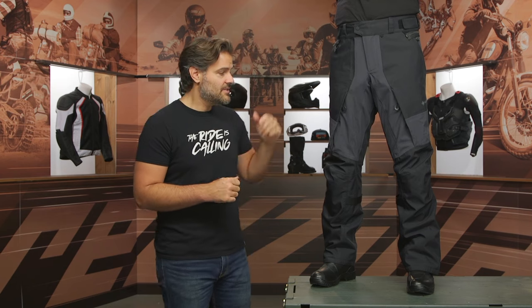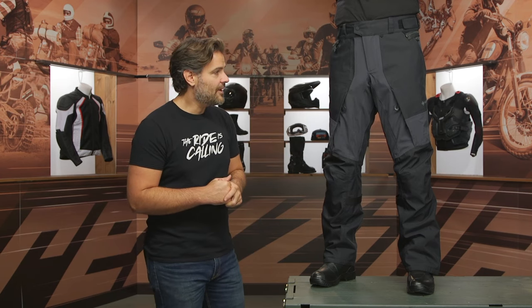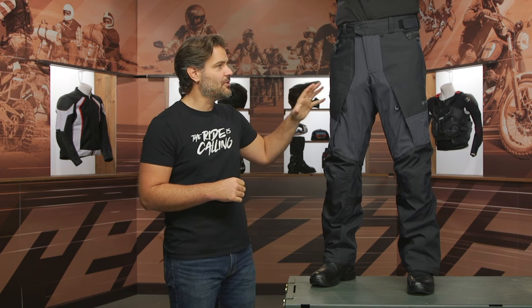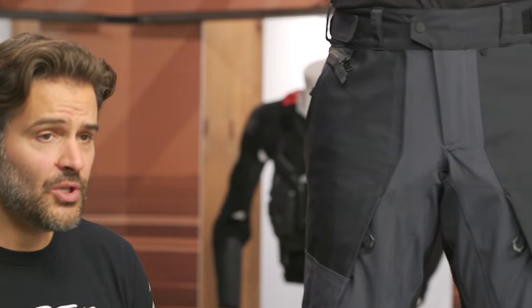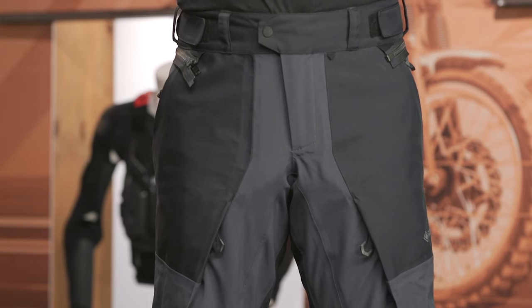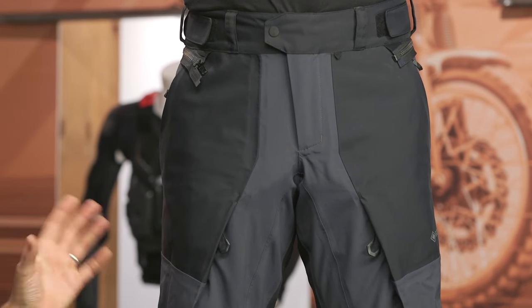The only color available is the color you're going to see Pat wearing right now. Starting with the top and working our way through the materials to note here: it is that two-layer Gore-Tex shell throughout. There's also PWR ripstop stretch material working its way into key areas like around the knee and the seat.